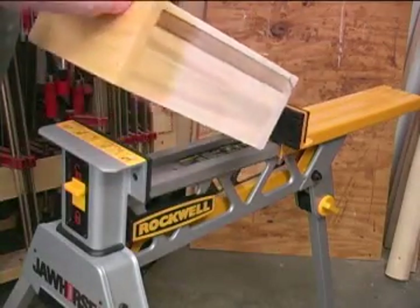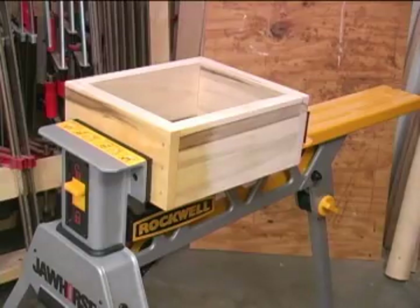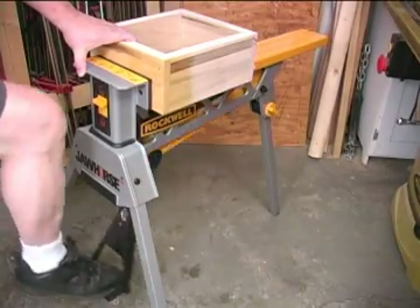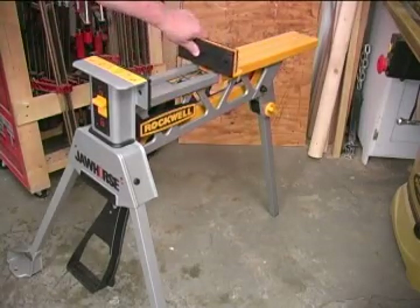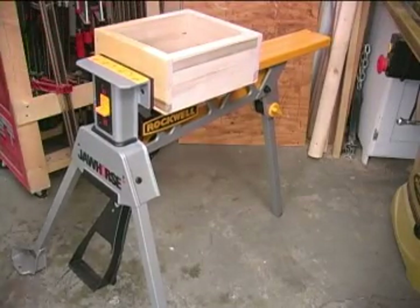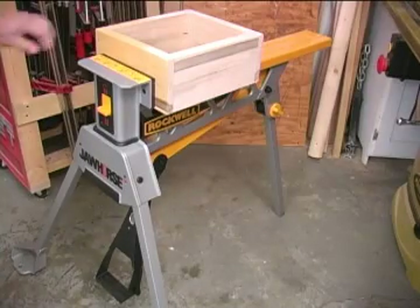The clamping jaws can handle materials up to 37 inches wide. But to keep both your hands free, the jaw pressure is applied by a foot-operated pedal. With the front-mounted switch in the unlock position, you can move the jaw by hand to preset it for the object you're clamping. With the movable jaw pulled up against the object, you flip the lever to the lock position and then pump the pedal to create the pressure you need.